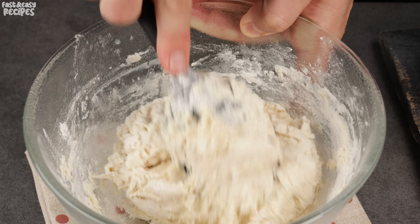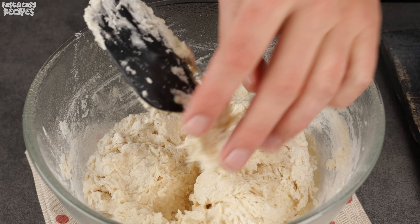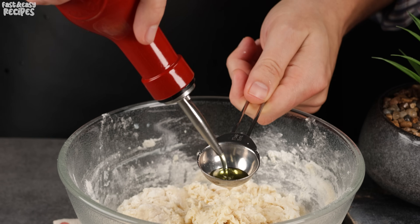I would be pleased to know from which city you are watching my video — write to me in the comments. Add 1 tablespoon of olive oil to the dough and knead it.